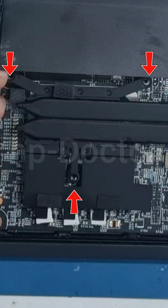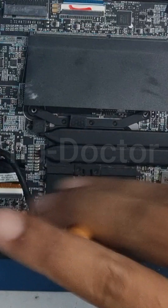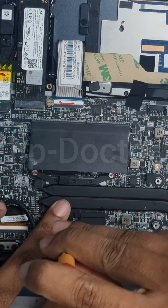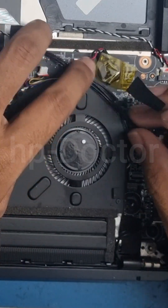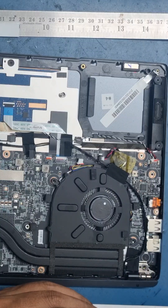Gently position the cooler fan back onto the CPU and align the screw holes. Start by loosely threading each screw with two turns. Once all screws are in place, tighten them evenly and carefully. Don't forget to reconnect any fan cables if required and secure them properly.